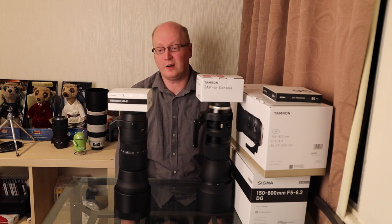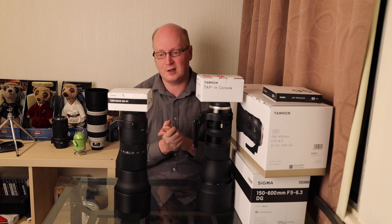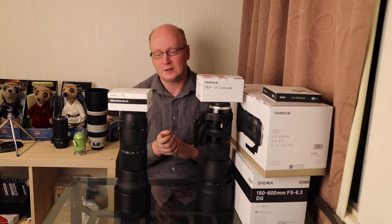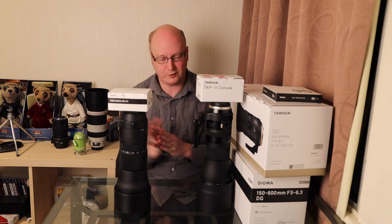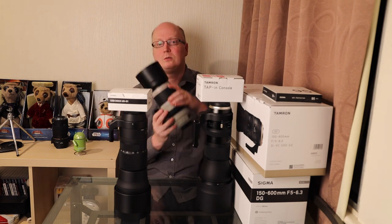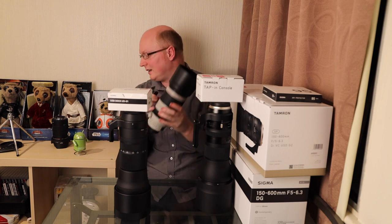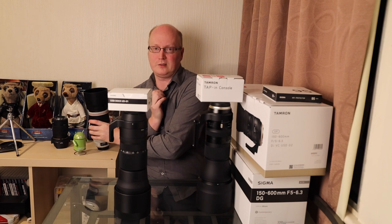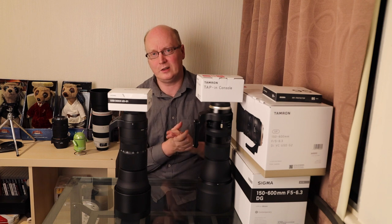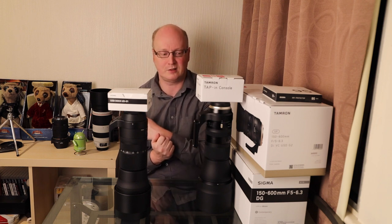Hello everyone, welcome to a new video. Here we have the two 150-600mm super telephoto lenses I have been looking at and reviewing. We've looked at autofocus performance in previous videos. I've also done a recent one on the Canon 100-400mm Mark II lens where I said the focus was a bit slow, with examples to prove it - have a look at that video if you want to see the reasons why.